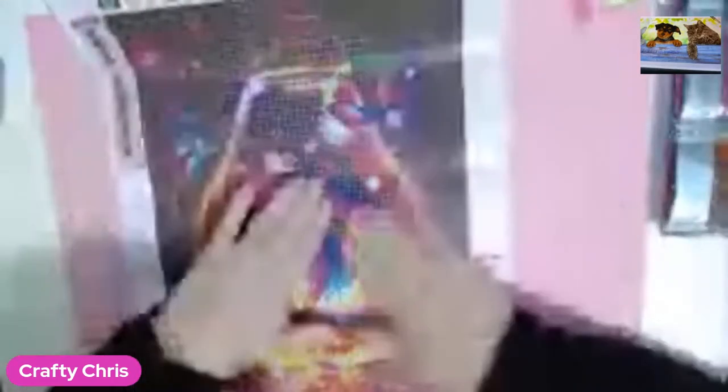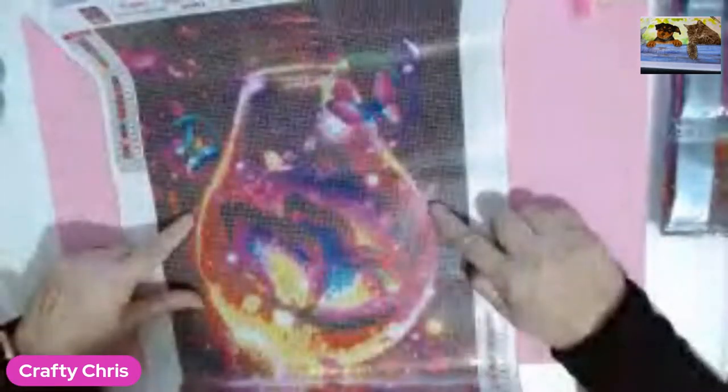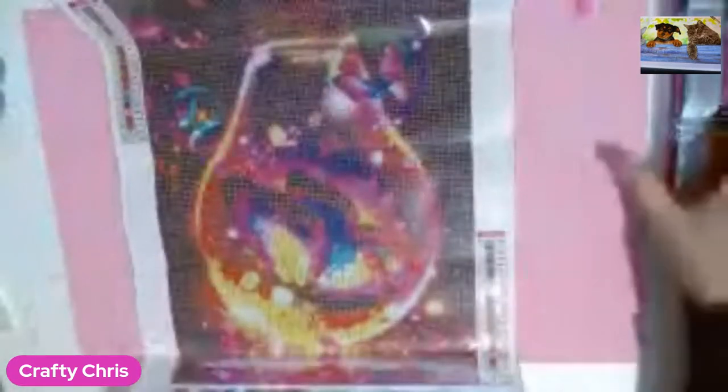I absolutely love this diamond painting. It's a 30 by 40 centimetres, it's got 22 colours in it, and it's a light bulb with butterflies in it. I'm really looking forward to getting a start on this one.